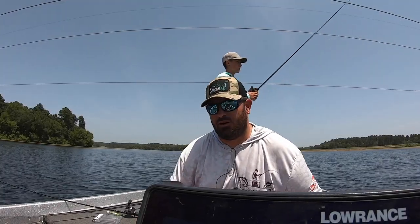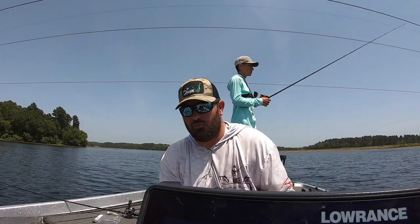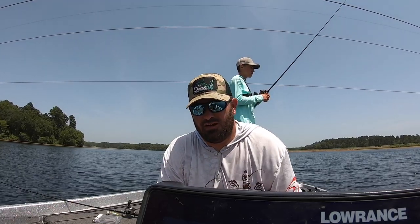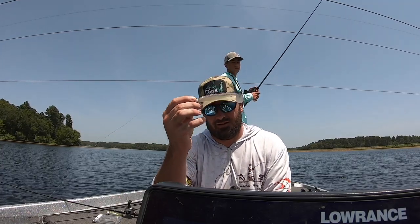Hey guys, welcome back to Your Lake Fork Guide, another episode of the Guides Network. Today we're going to go over one of my more favorite offshore hot summer techniques. We're going to talk about catching them on a swim bait on a jig head offshore.